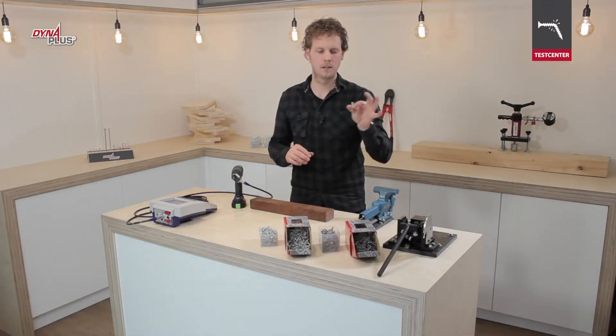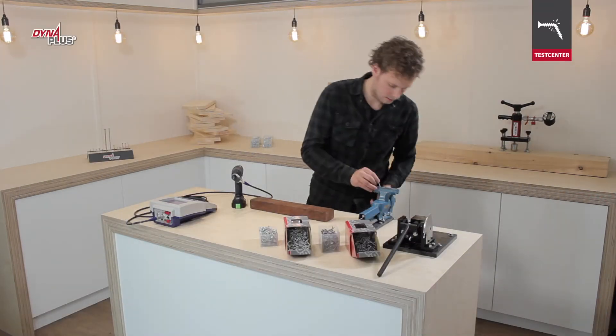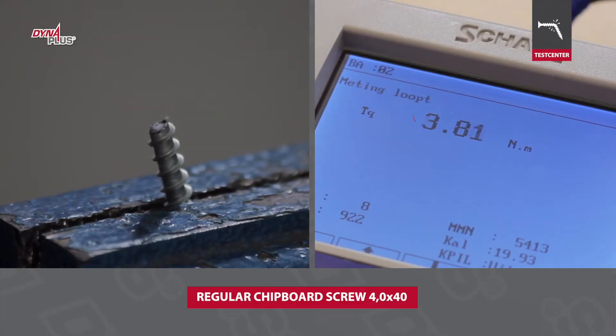A strong screw has high torsional strength and thus does not break off during screwing. We measured the torsional strength of different screws.